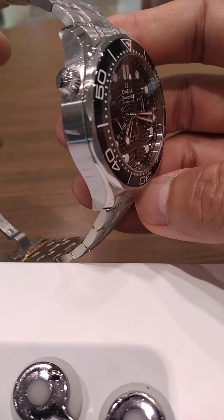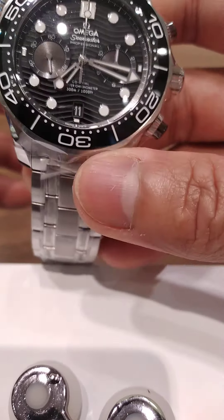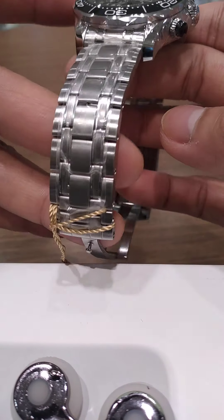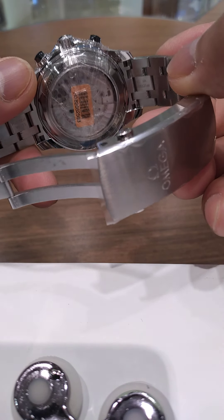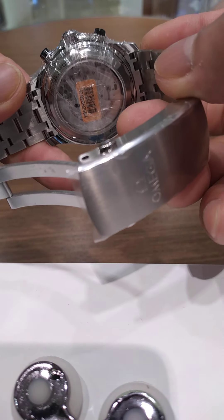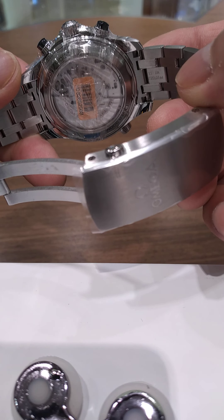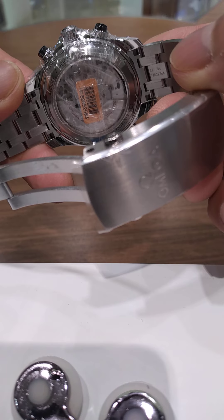Fully automatic. A little bit thicker compared with the non-chrono collection. It has a nice bracelet and case. And mostly these Omega pieces, even a sporty collection, feature a see-through back case where you can see the whole movement.